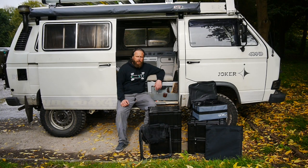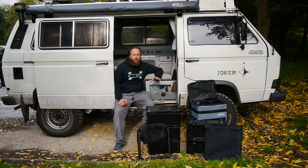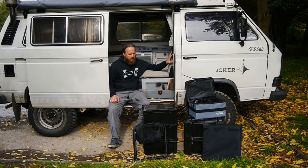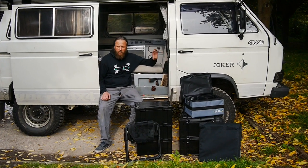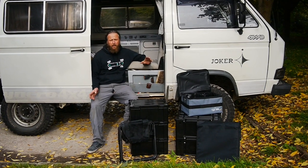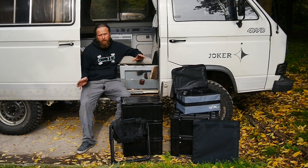Hi, welcome back to Campervan Culture. We've got pretty small vans and a lot of people change vehicles because they think the T25 van is just too small for proper travel or traveling for long times. Really, most of the time it's just down to luggage management and how you use and store everything you need for any trip.